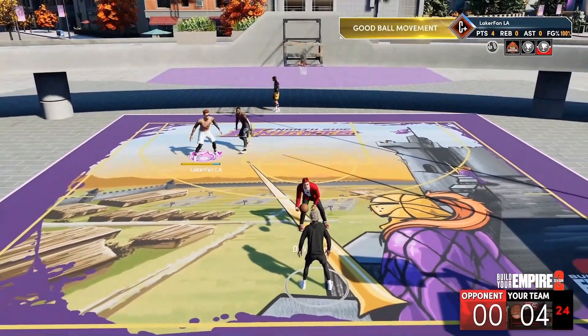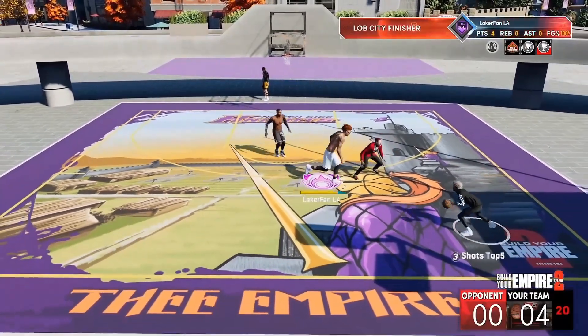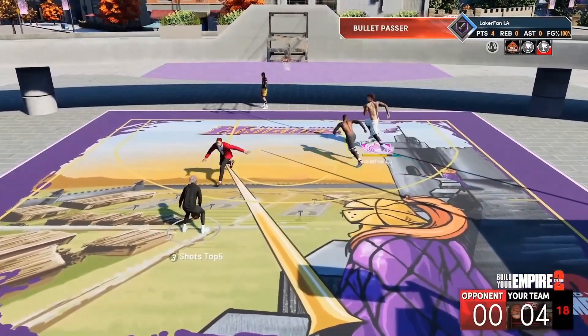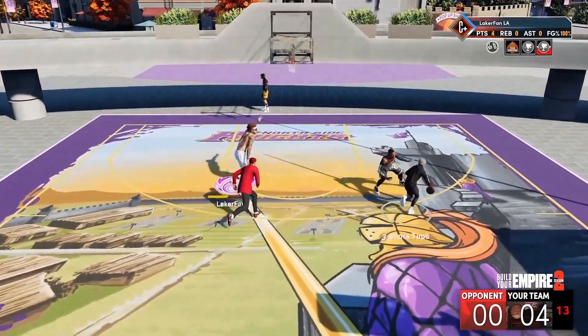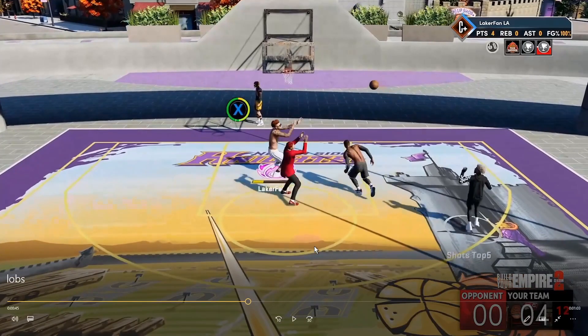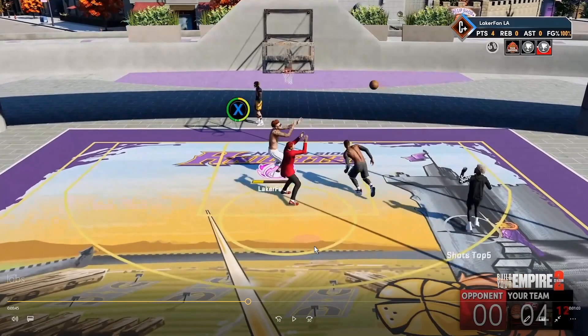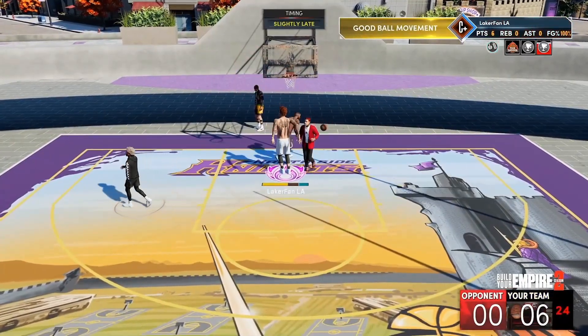I'll go ahead and pause and freeze frame that for you guys. This little strand of clips is all against the same exact people — you'll see I go for the slip, don't quite get it, so we run that back. Boom, dunk meter size is literally the entire thing. All you have to do is hold down X or Square the entire time, and as long as you're predetermining it, you'll make it every single time. I'm going to explain why I was missing some of these as well.